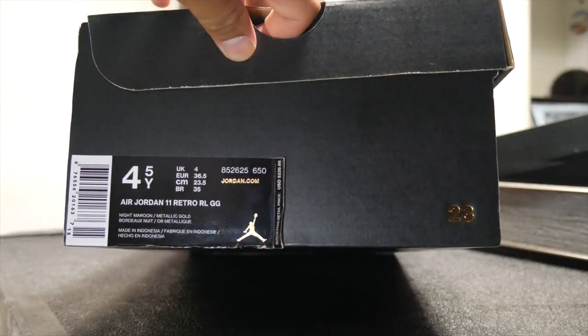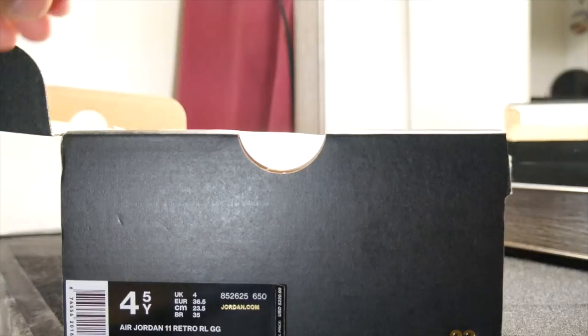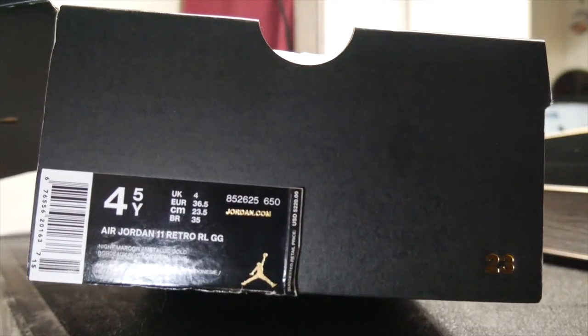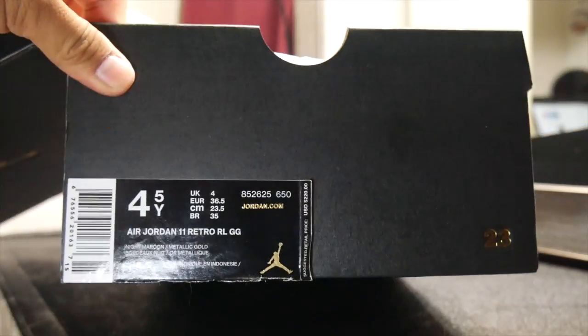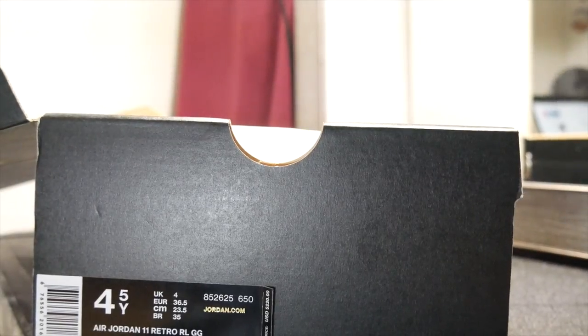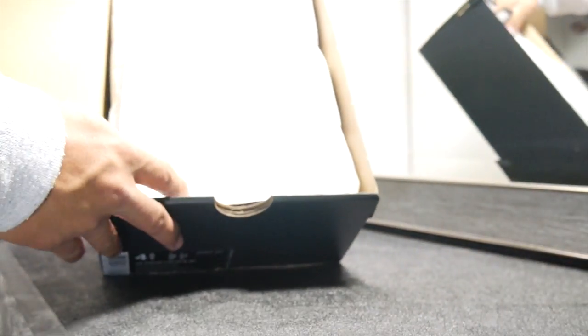Right there is that front tag — she got baby feet, four and a half. These only go up to nine and a half, I believe — kids or women. They go up to a nine and a half youth. If you know, that's equivalent to like a nine in men's. But if you wanna be rocking these, you can — ain't nothing wrong with that. So right here we got the papers. Let me flip this real quick, show that inside of the box. We got that super dope tissue — it is gold 23s on there. That is dope too, there's a lot of detail in these shoes.